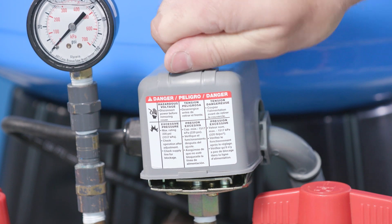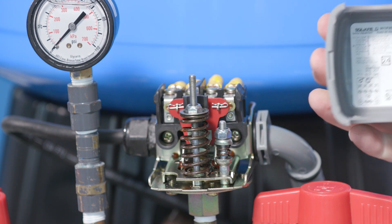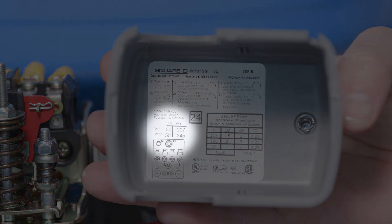Depending on your system, you can find the pressure switch on the pump or on the discharge of the diaphragm tank. Underneath the cover, you will find a specification sticker which will indicate a cut-on and cut-off pressure. Generally, these are 20-40, 30-50, or 40-60.